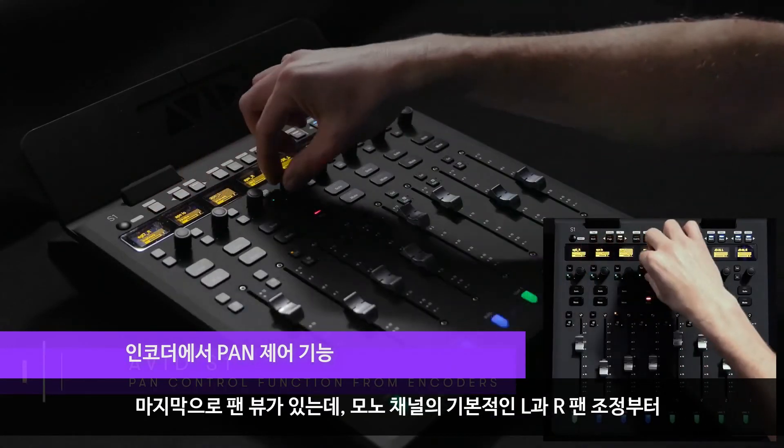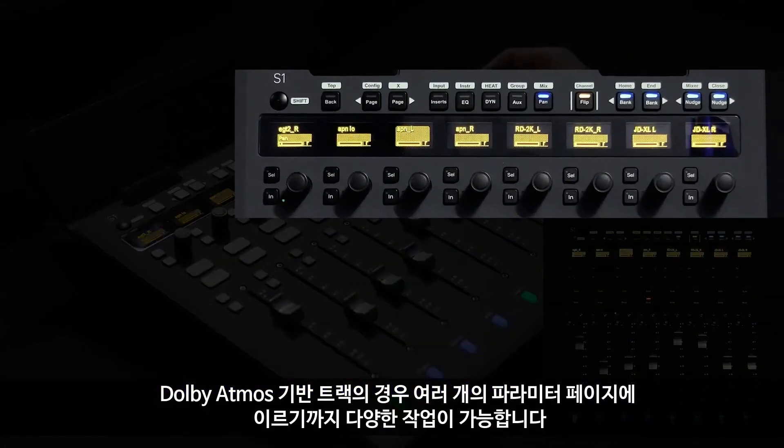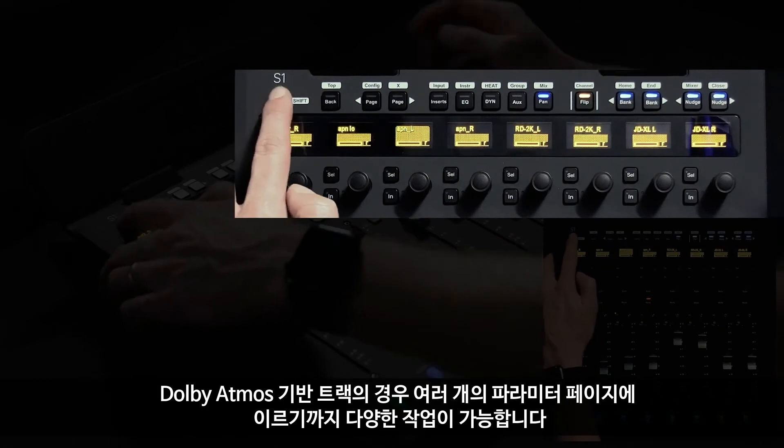Lastly, the pan view allows me to see basic left-right panning for a mono channel, spanning all the way up through multiple pages of parameters for any Dolby Atmos-enabled tracks.